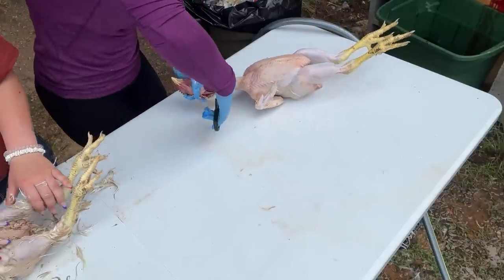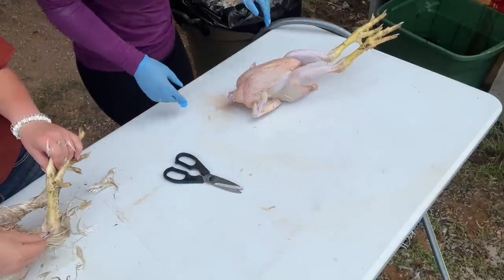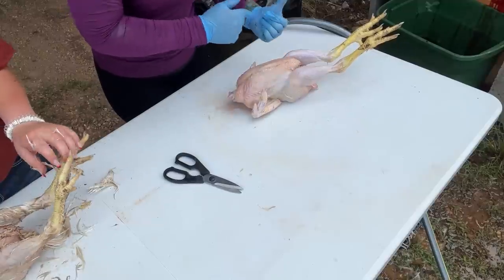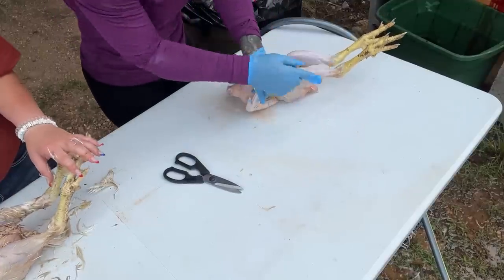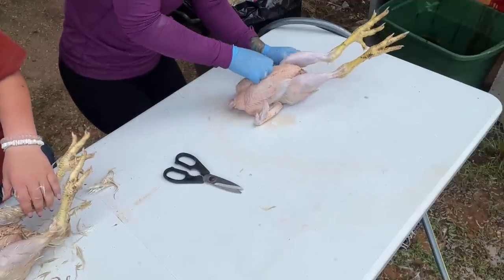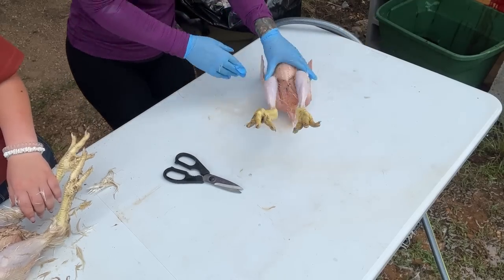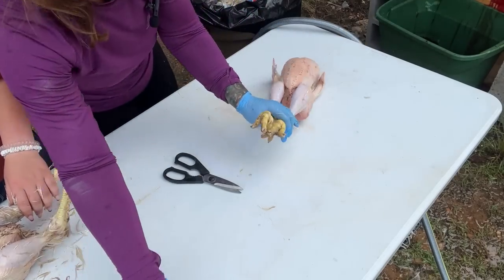First thing I'm going to do is remove the head. Now if you've got pigs, that in a crock pot for a few hours with the feet is amazing. I know a lot of people like to save the feet — we always fed them to our pigs. We don't have pigs right now and I don't like chicken feet, so we're not going for that today.